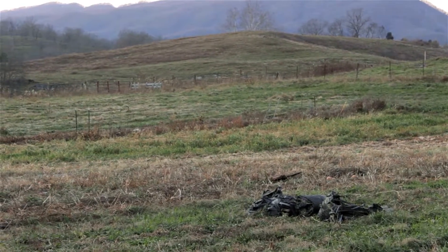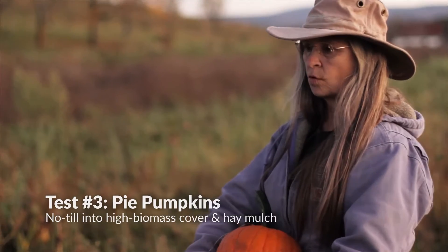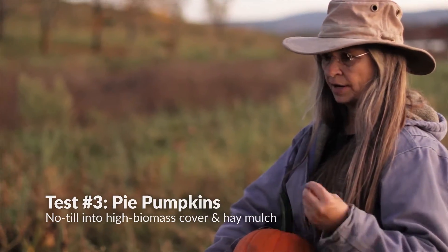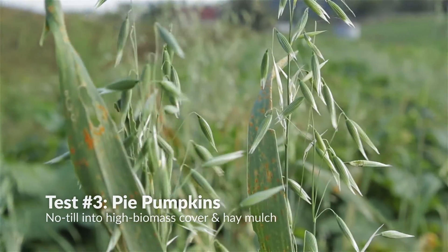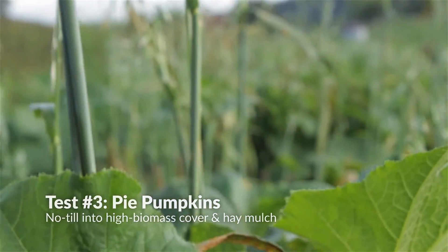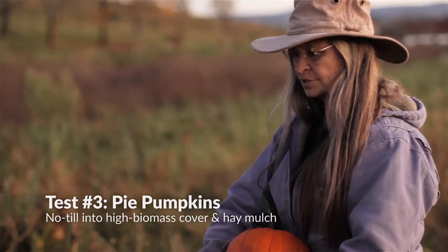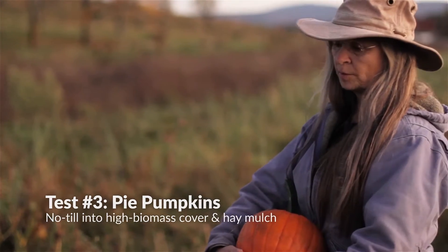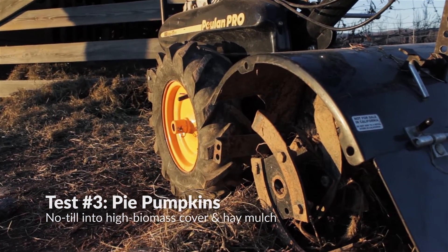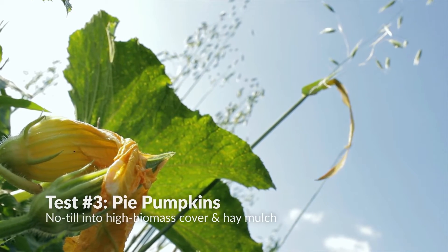Then the third one was this field. We waited long enough for the oats to get to a point where they were actually seeding out and having viable seed. This was fairly late into the season before we got that amount of biomass from it. We ended up mowing them down, taking a look at this, and there were several options. One that was proposed was to till it, but we wanted to experiment and see if it was possible to grow in this section without tilling.